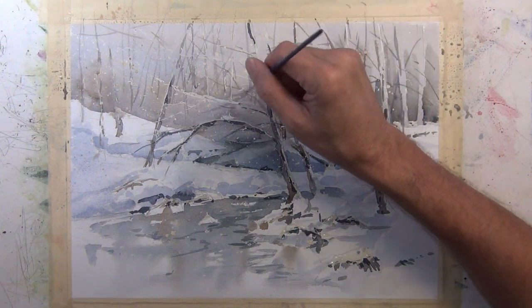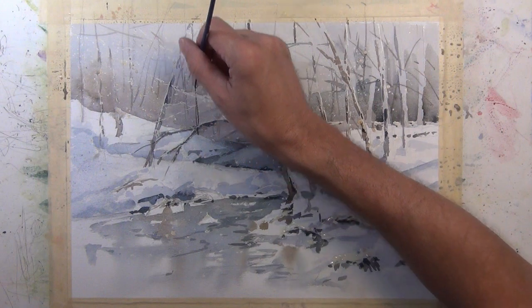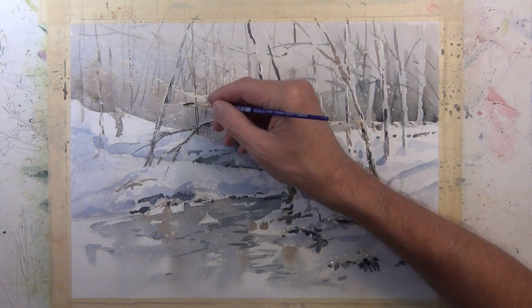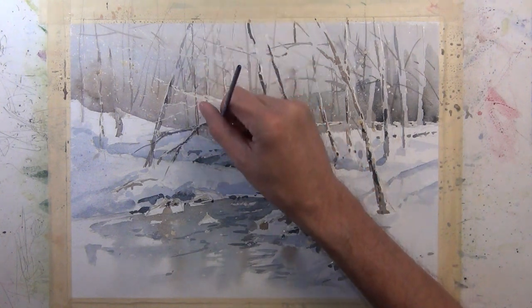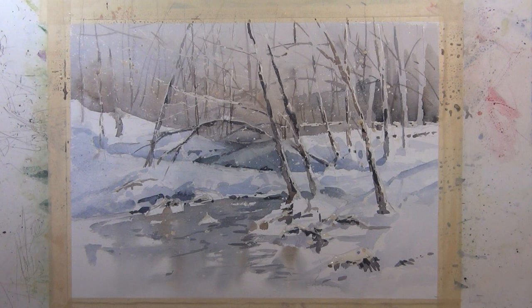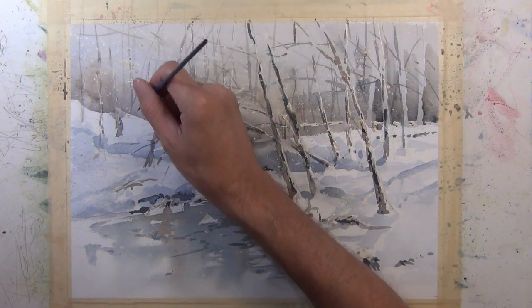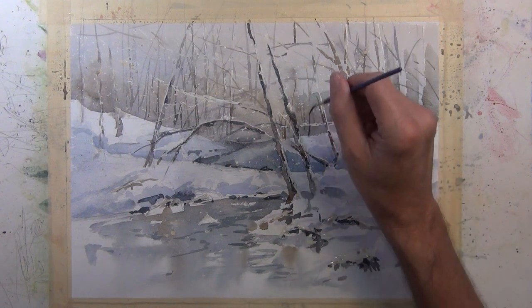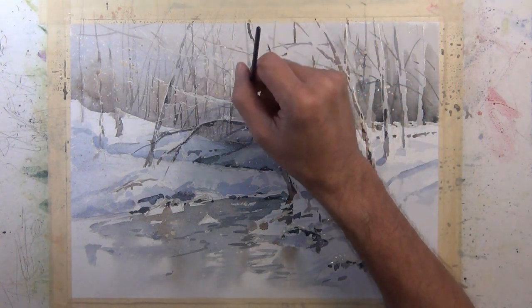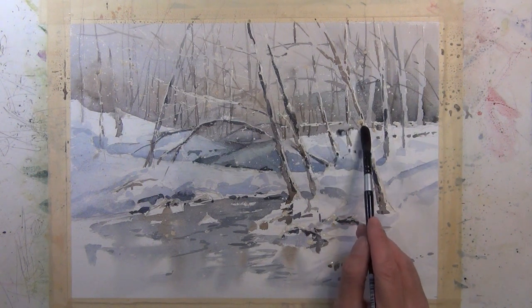I have a smaller liner brush — a rigger brush — where I'm giving the indication of some more smaller trees along the edge of the snow line, just adding a little more interest to that area. I'm continuing to make these linear marks to give the suggestion of a thicket-like area of bushes and trees, giving that middle ground of the composition a little more substance. For this entire painting I've only used three colors: ultramarine blue, burnt sienna, and a little bit of royal blue for very dark values.